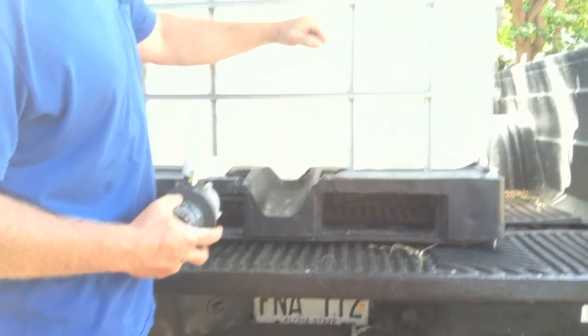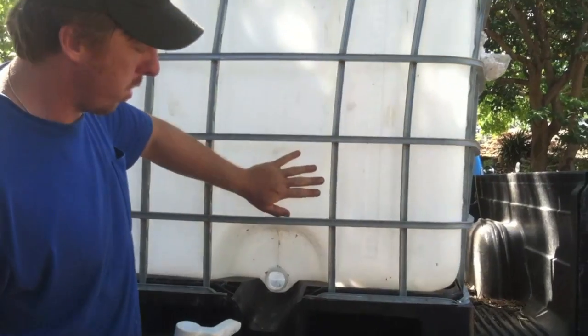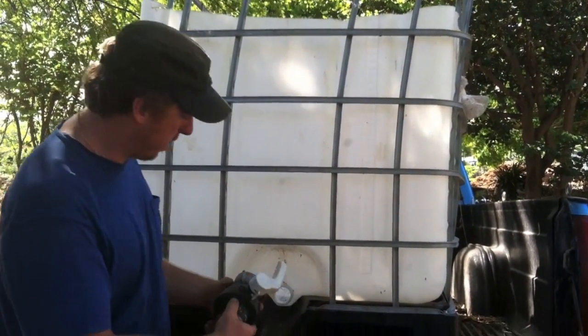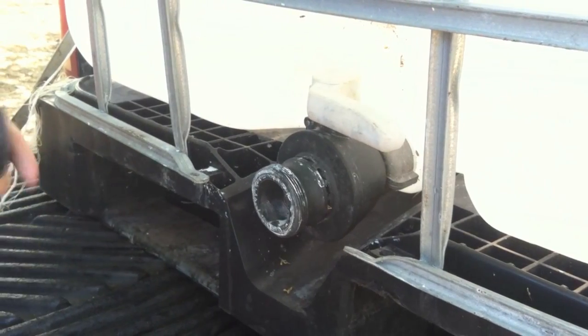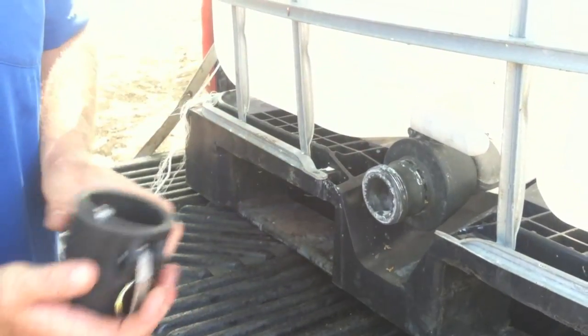This is going to be our tank — a similar tank we're going to use for the sprayer. This is what's going to hold our liquid that we're going to spray. It has a fitting on it that screws right on here — a shut-off valve like that. Then we're going to connect this to our pump, so this is going to be the outlet of the liquid.